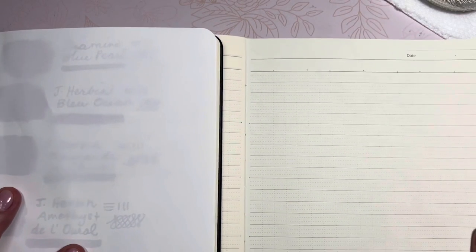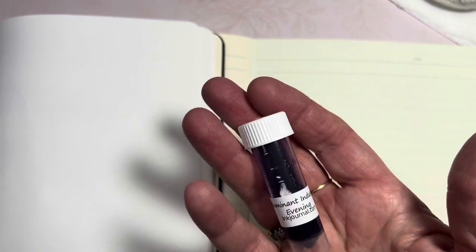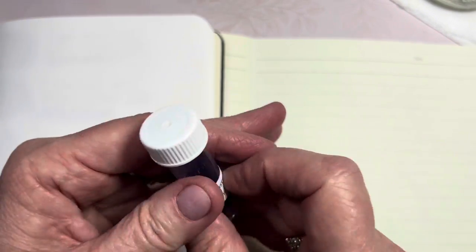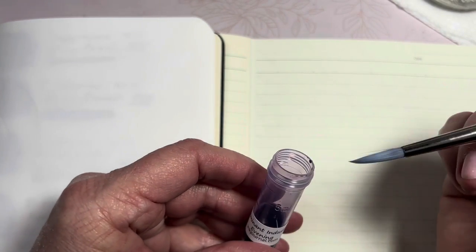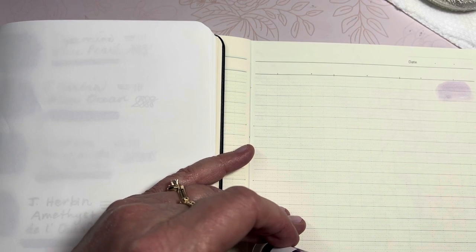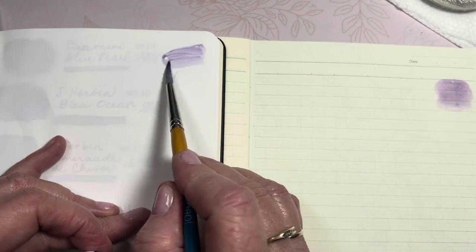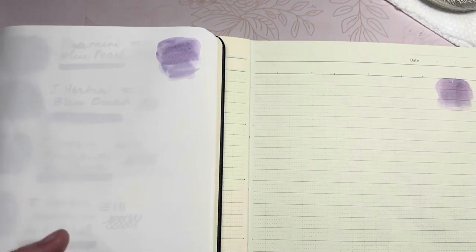Let's look at the first ink. Dominant Industry Evening — it says it's a pale violet with shading that evokes a sky of majestic clouds lit by the setting sun. Let's look at Dominant Industry Evening. I'm going to put it on this side because I like to have the colors more on the right margin so I can do some page flipping. It is a very pale violet, but gorgeous color. I like it.